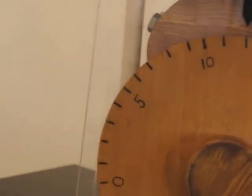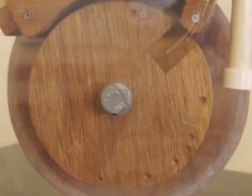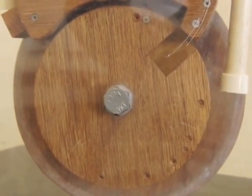So anyway, there is my lock. It's visible and very useful in helping to explain how locks operate. I hope that you've enjoyed this video and now have a little bit better understanding of how combination locks are able to function.